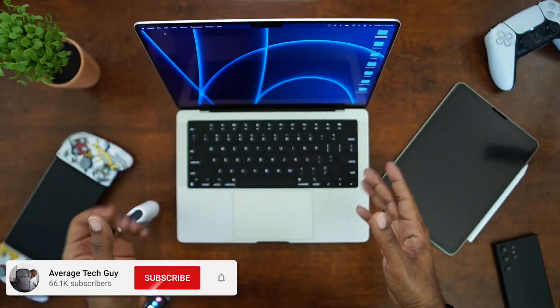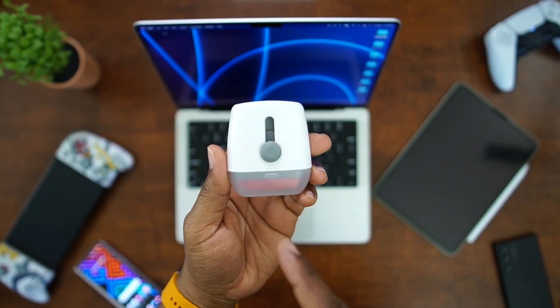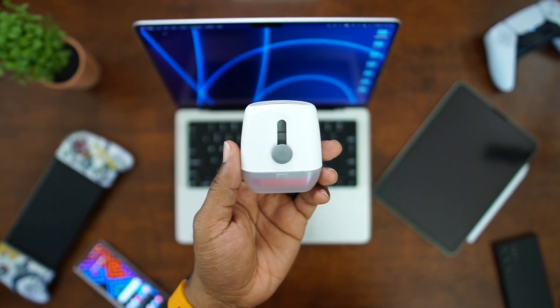What's going on, Average Tech Guy here. Today we are back with more tech and more reviews. And from the title, you can see we got a new favorite accessory. This thing goes everywhere with me, and it has not the first battery. So let's talk about it.